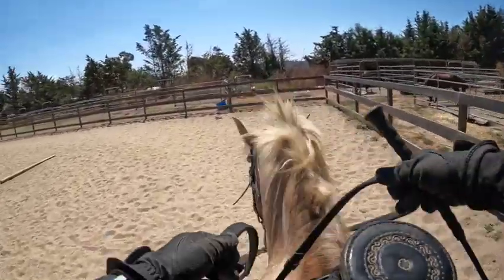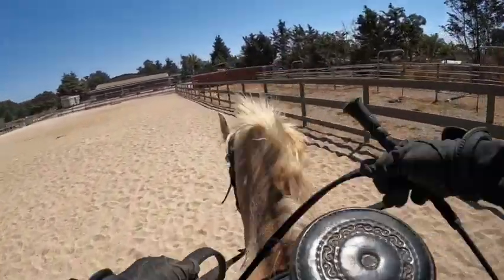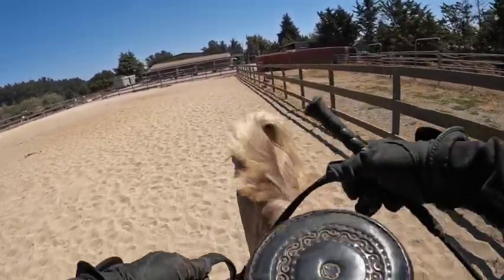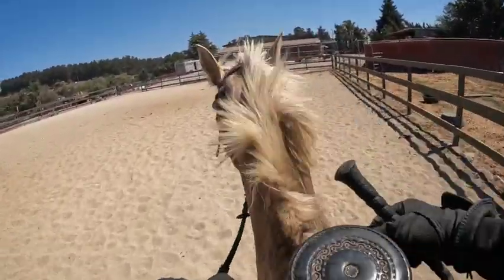He's still young, so you want to make sure you have the feel of his gait before you try doing it on a looser rein. Otherwise his gaits will start to get messed up because they don't know what to do. He's not fully trained — he hasn't had years of it, at least not with me.